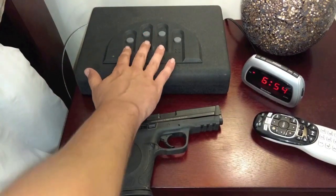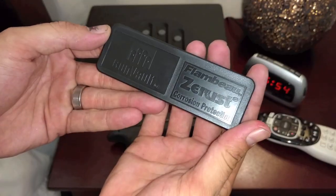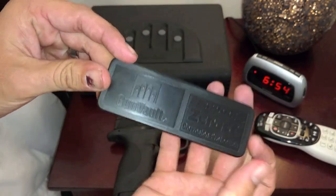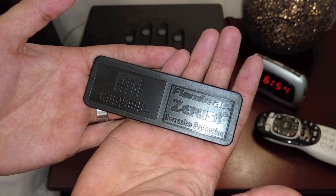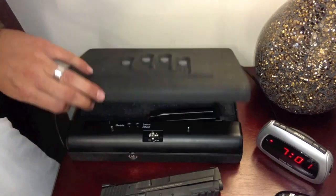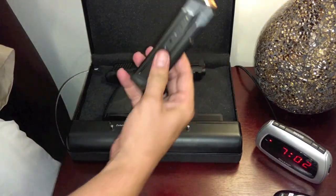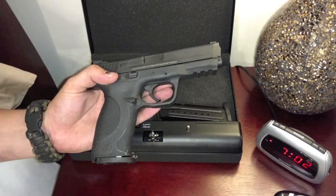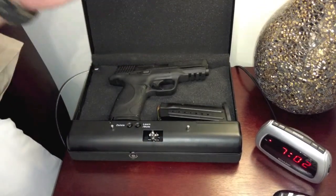One other thing it comes with that I've never seen before is one of these Flambeau Z-Rust corrosion protection blocks. Supposedly this thing protects from rust — I'm not sure how well that works, but I'm going to use it anyway. When you open it up, you'll see it has a really nice foam backing and it will hold up to a full-size pistol and a backup magazine.